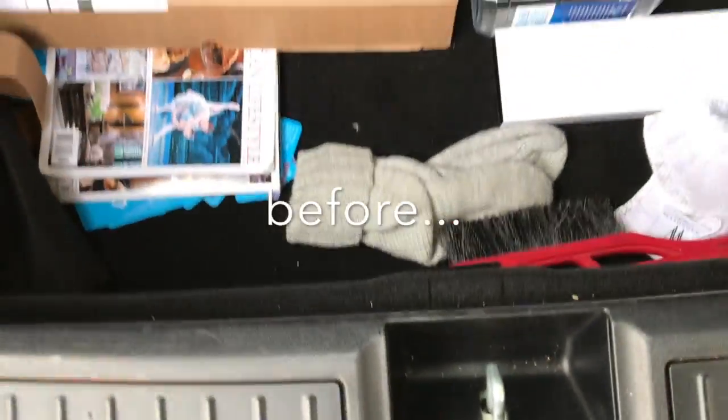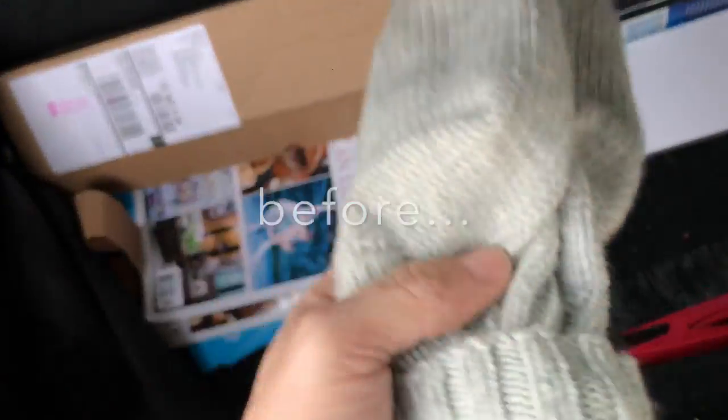So I had this problem with this area underneath here getting just really, really crazy disorganized — it was a mess. But Evanex sent me this trunk organizer.